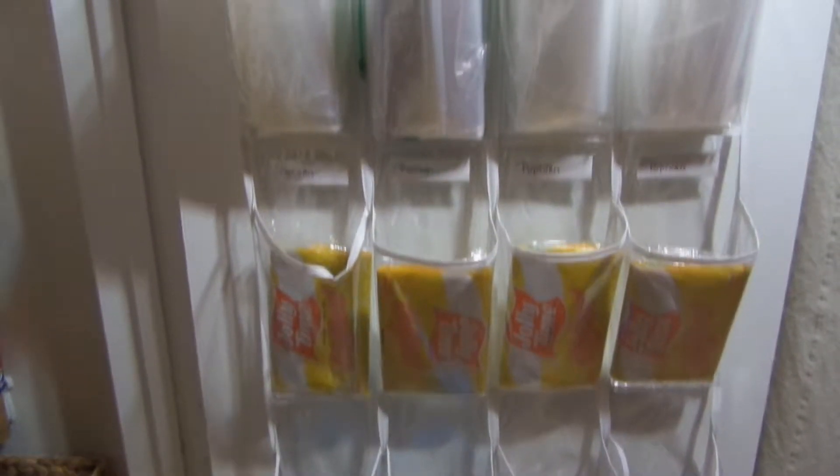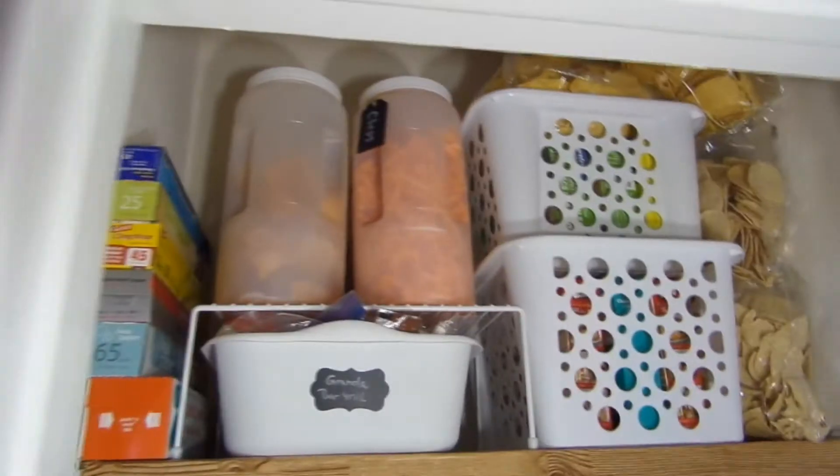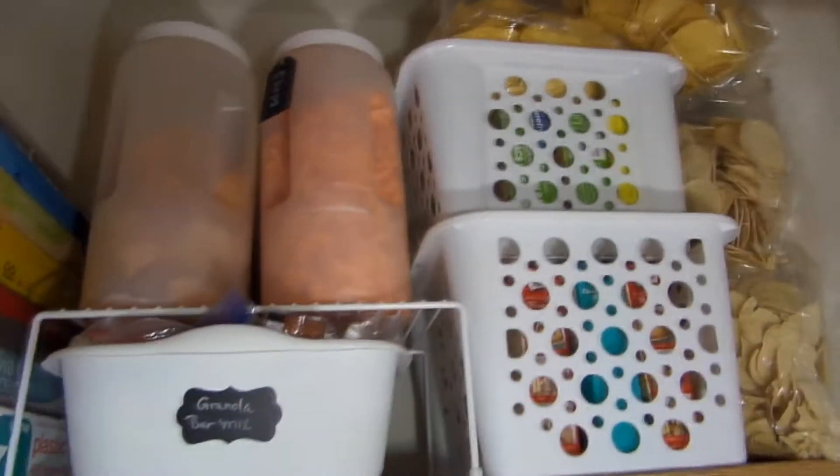The next thing we'll look at is the top shelf. This is basically where I keep my chips, my extra items, my baking goods, my foil, and my granola bar mix.